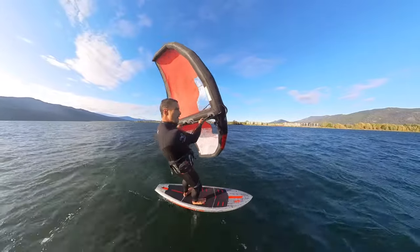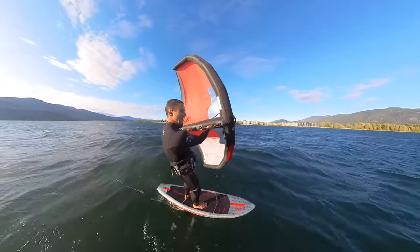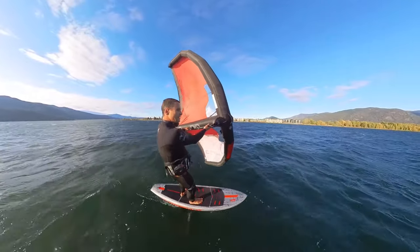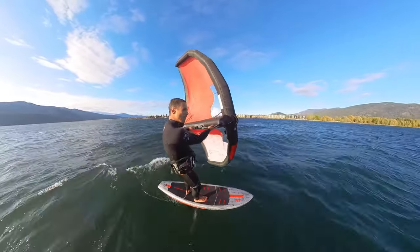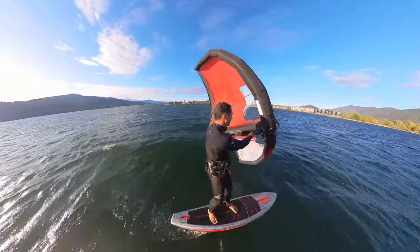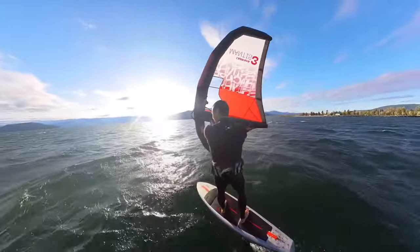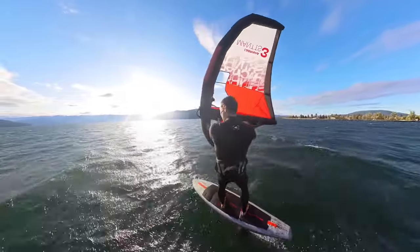We've got minimal swell today — we are on a lake. It's windy, but it never builds a lot of swell, so it's going to be perfect to learn how to do it. It's nice to know how to pump a little bit before you start trying to ride some swell, because it's going to allow you to be a bit more forgiving. Otherwise, you won't go very far.